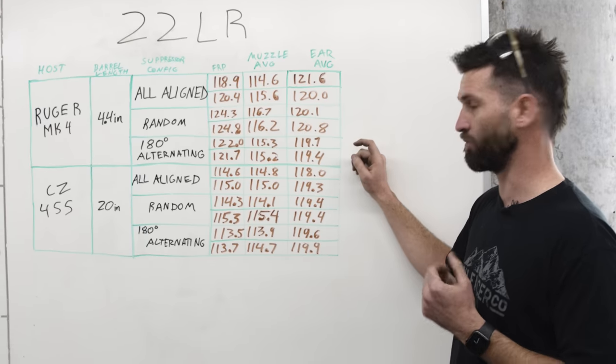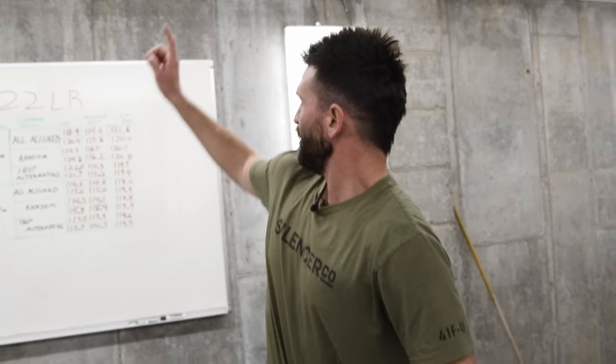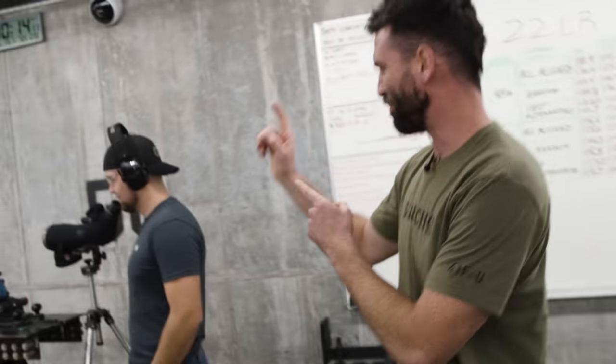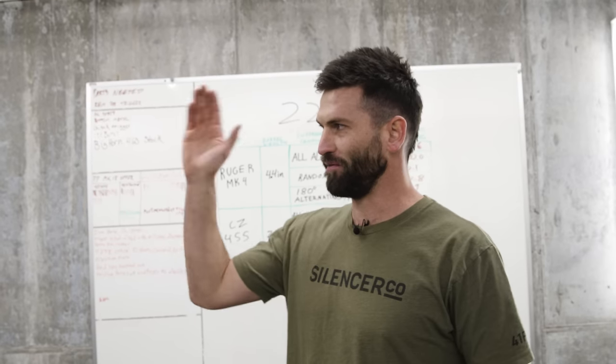On average and on first round pop especially, that's probably something you're going to notice as a bystander - at least on our silencer. Now we're going to move on to accuracy. We've got our Mark 4 in a ransom rest to keep it nice and rigid. We're going to shoot a couple groups to establish the innate accuracy of that pistol at 25 yards, then throw on our suppressor and experiment with port alignment to see how that affects group sizes.